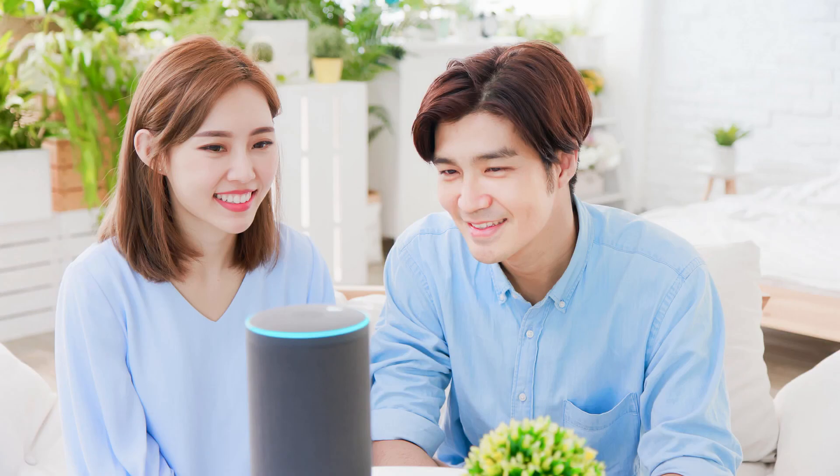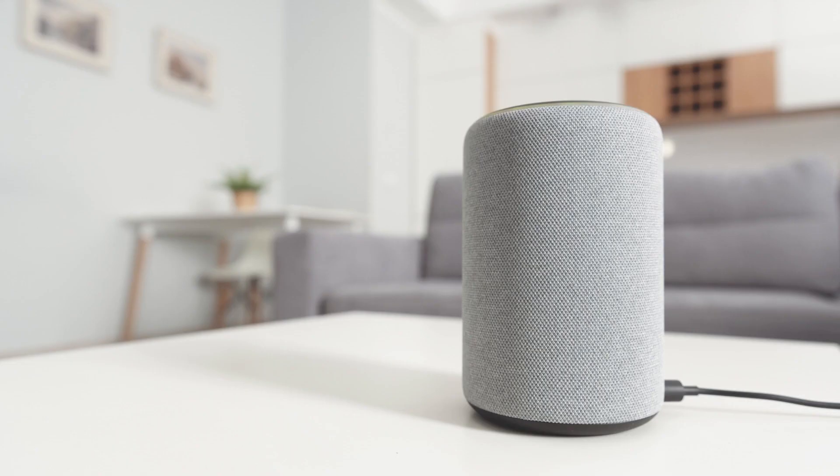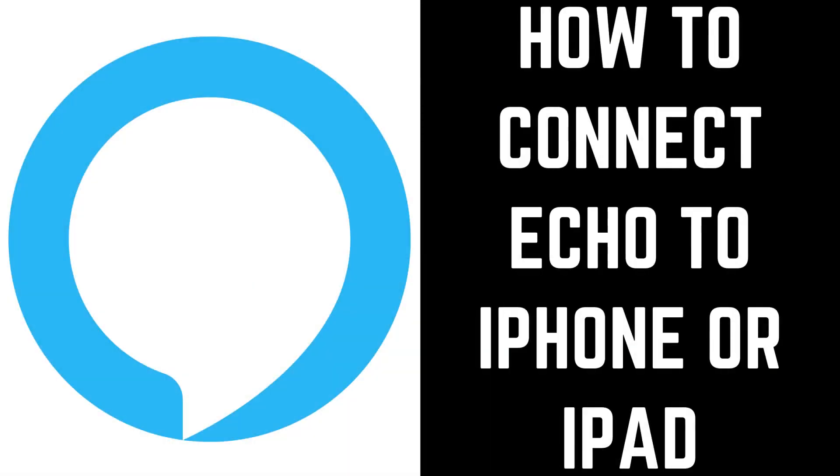Amazon Echo speakers are great for more than interacting with Alexa and playing music from your Amazon Music collection. You can connect your iPhone, iPad, or Android device to your smart speaker using Bluetooth to play audio from your mobile device through the speaker. Let's start with how to pair an Echo speaker with an iPhone or iPad.